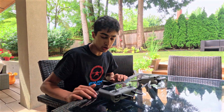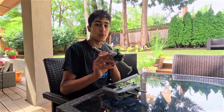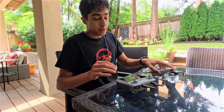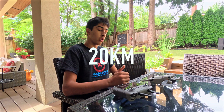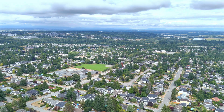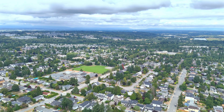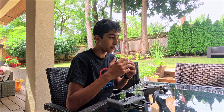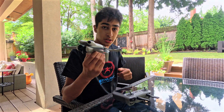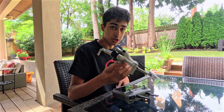Hello everybody, today we are in my backyard and we are going to be doing a simple range test with the DJI Mini 4 Pro. The advertising says that it can go up to 20 kilometers, but I'm not sure if I believe that. We're in my backyard with real world conditions — lots of trees, buildings and stuff — so if we lose signal or if we get nervous, I'll bring it back. We're going to see how far we can take this in a single charge.